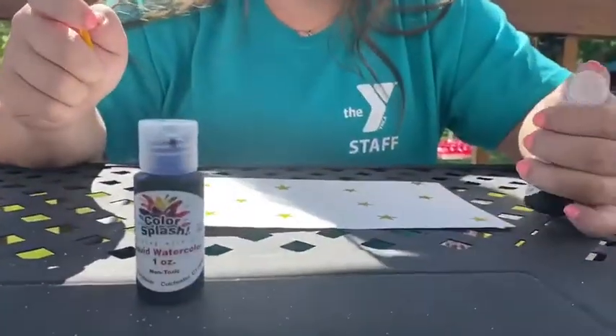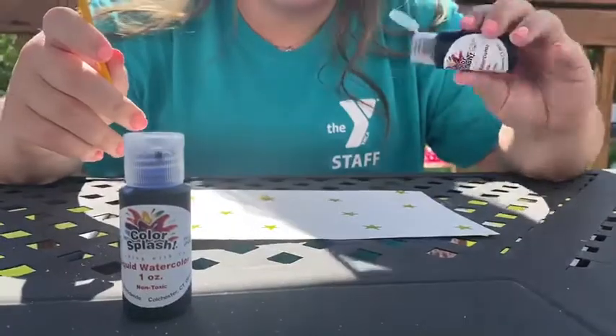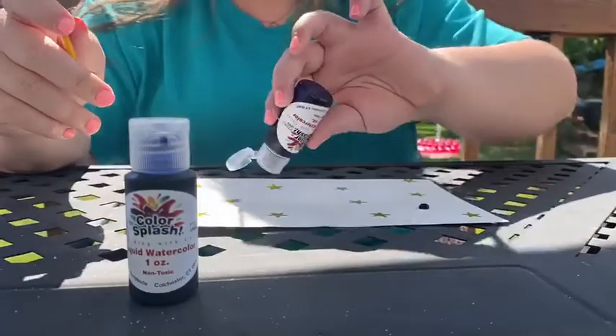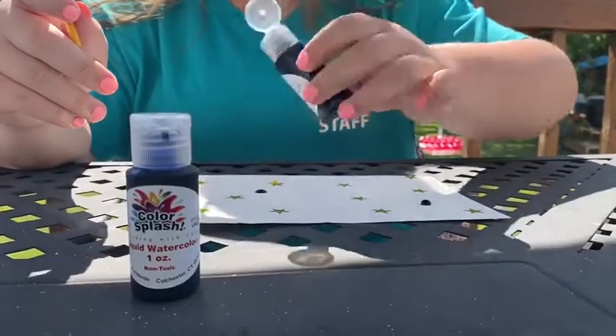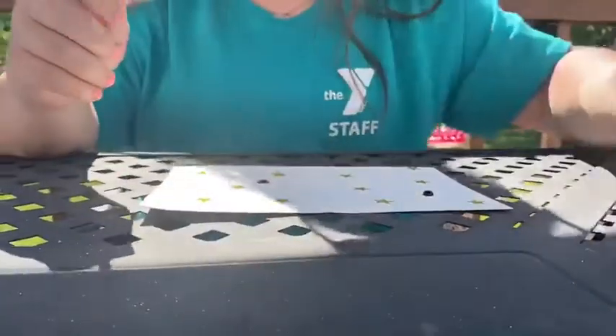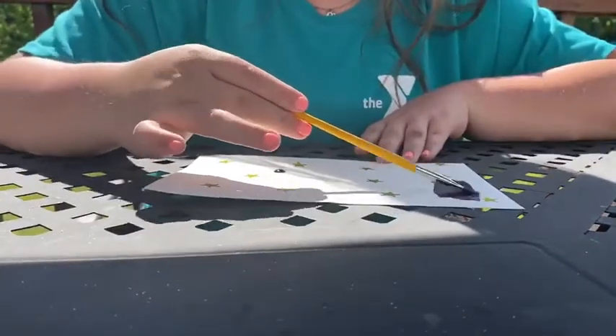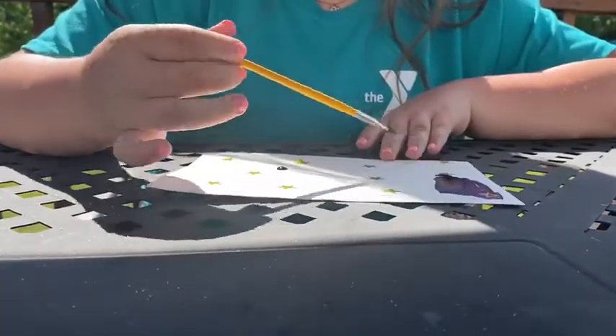What you're going to want to do is take whatever watercolor — I'm choosing purple right now — and just put a couple dots on the paper, because a little goes a long way with the watercolors. Then go ahead, take your paintbrush, mix in the watercolors, and paint over the stars.